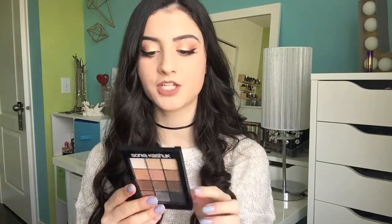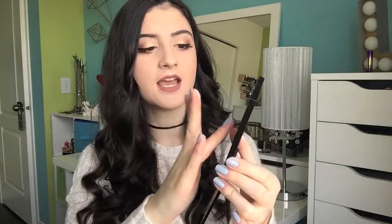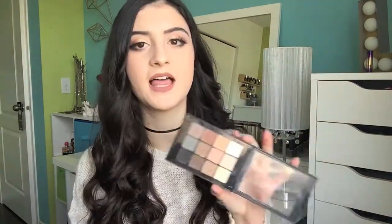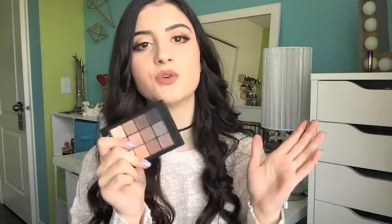Another drugstore hit — if you don't have this, you need to go to the store right now and get your hands on it. This is the Sonia Kashuk Ion Neutral Matte Eyeshadow Palette. This is one of the best palettes I've ever tried — definitely one of my top five. You get 12 matte eyeshadows that are so rich and pigmented and they blend beautifully. You can use this palette for any look; it's great to travel with because it's nice and sleek and small. It's one of the best matte eyeshadow palettes I've ever tried. You can find Sonia Kashuk at Target, so go pick this up.